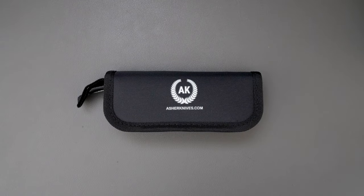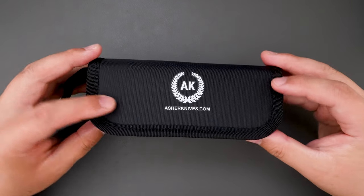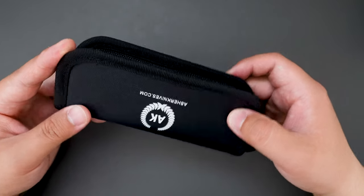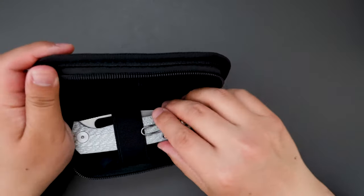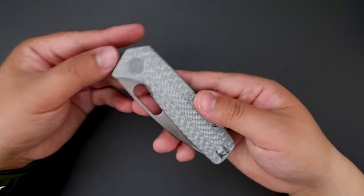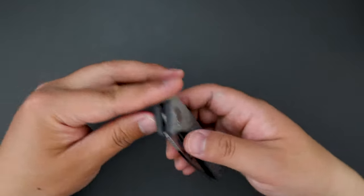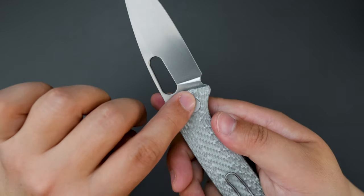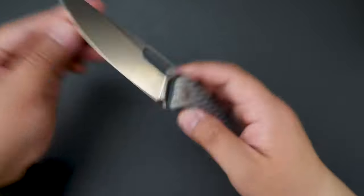Hello YouTube! TJTCLive here. Today I have another knife to check out for you, and this one is another Asher knife. I already took the pouch out of the package — let's see what's inside. It looks like we got an Asher knife Spiro. This one is in silver carbon fiber handle and drop point blade, S90V steel. Super cool.